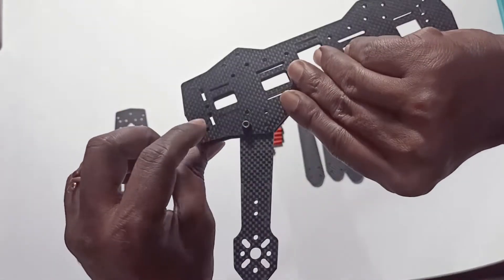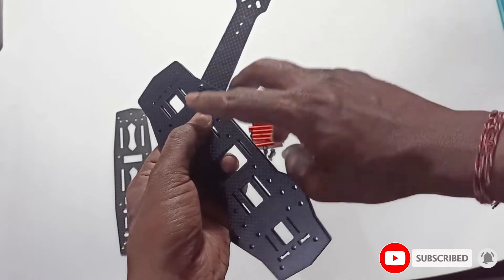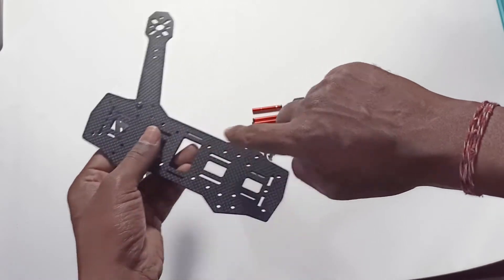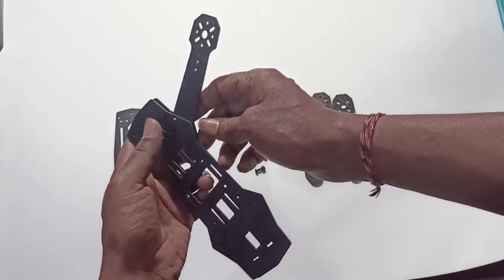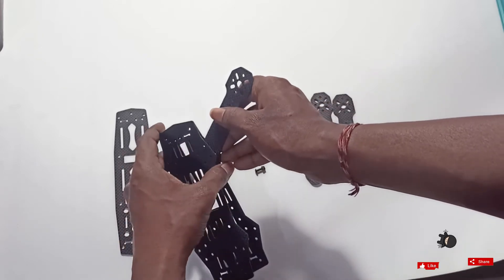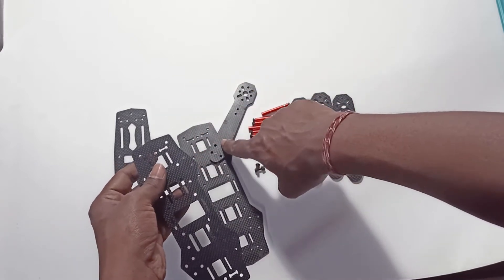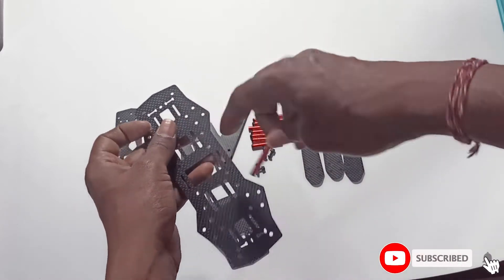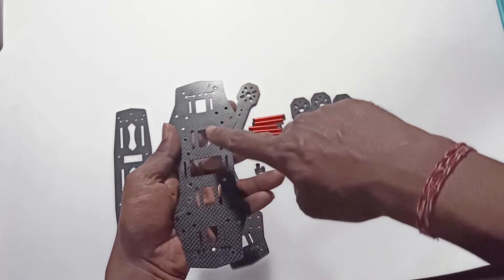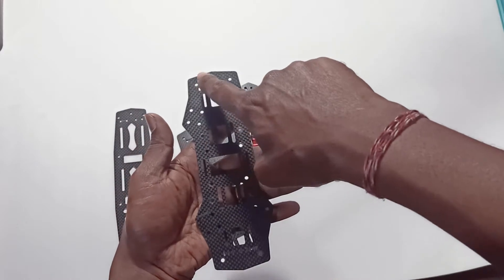We need to add a total of four screws. Before we place the top plate, we need to place the standoffs — one, two, three, four on this side. Then again one, two, three, four on the other side, totaling eight standoffs.